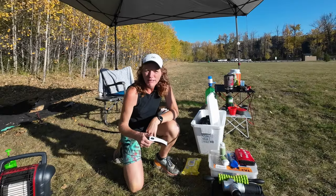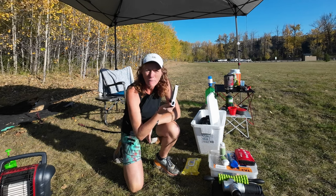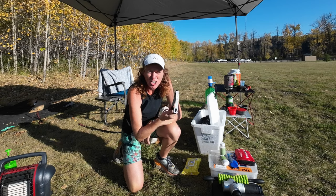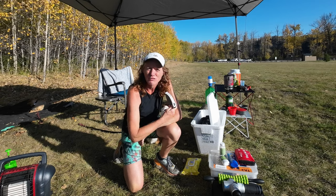One of the other things you might find useful is having one of these LED armbands, which will help your crew to see you when you're coming through in the dark and make sure they've got everything ready for you.